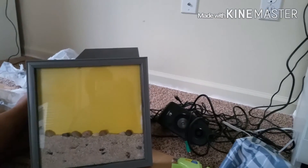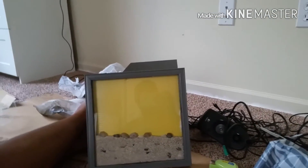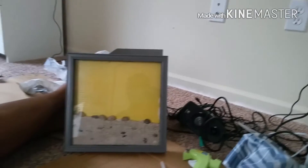So what y'all think? We know it was a little bad inside, but we just needed something plain. We think we did good. We can always add more stuff to it one day. I like it plain though.